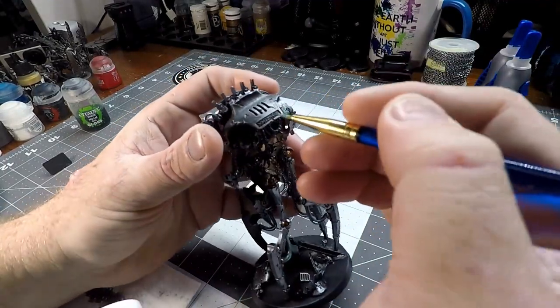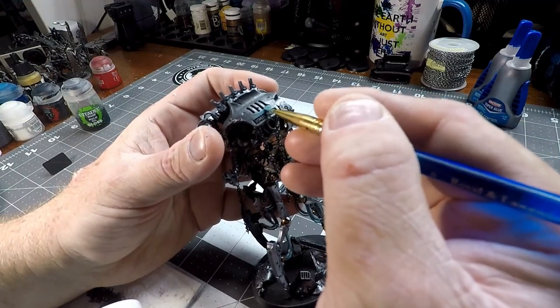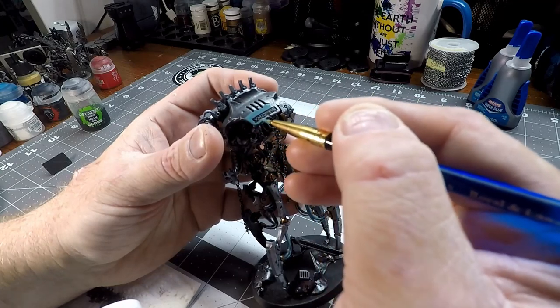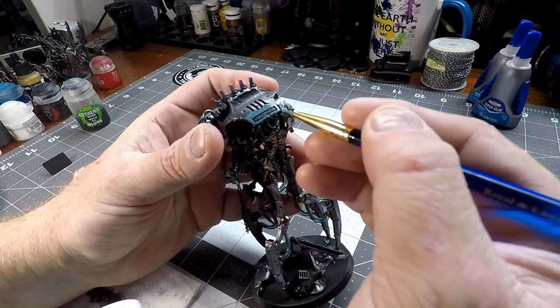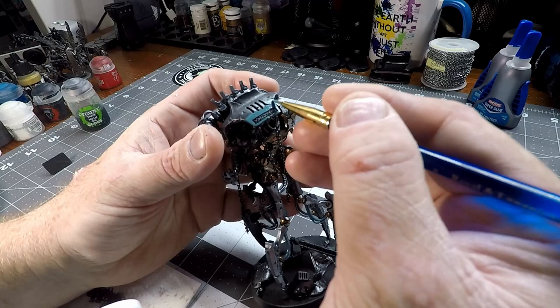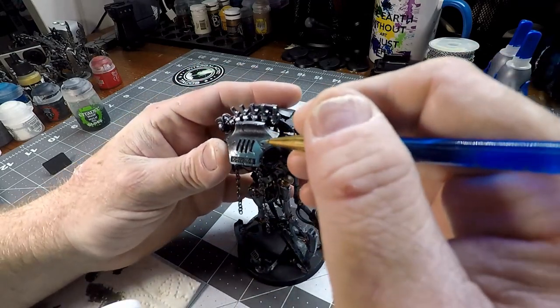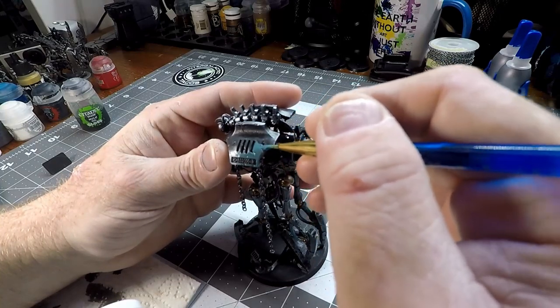Up here on the carapace armor I am being very careful not to paint over the cracks and dents in the armor — at least the big ones — and we're going to leave those silver and black to really show that detail and make it look like it's really taken some damage. Do be careful when applying that, but if you do go over any of the cracks, don't worry about it — we're going to fix that in a later step.